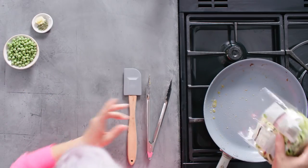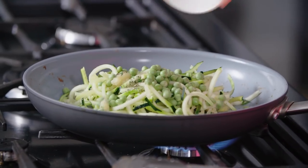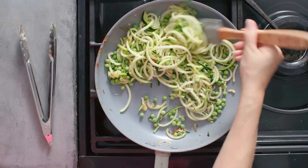To that hot pan I'm going to add a packet of courgette. I've got some chopped rosemary and crushed garlic — for a full list of ingredients just click on the link — and some fresh peas. Now they need to cook for about three minutes just until they're tender.